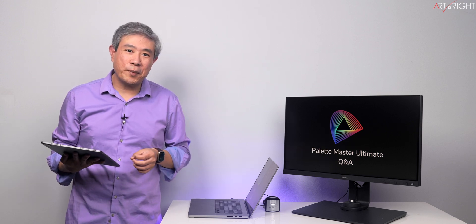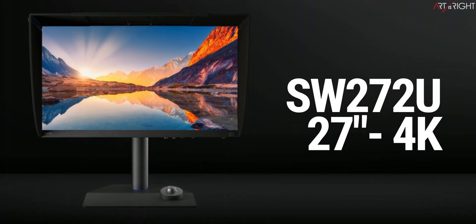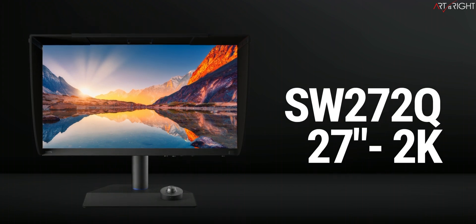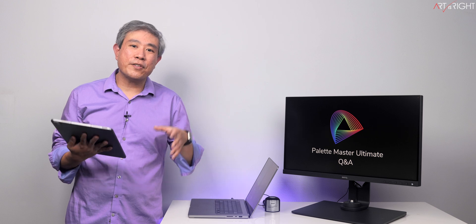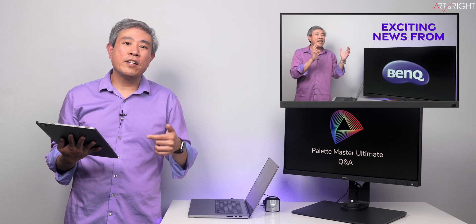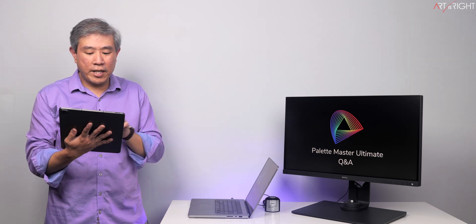Along with this, BenQ have also announced two new SW hardware calibrated displays. This would be the SW272U, a 27-inch 4K, along with the SW272Q, a 27-inch 2K. Both are the direct successors to the SW271C and the SW270C. Because there are many new features and nuances, I will leave a link to the launch video in the description so you can check that out. Now to our Q&A.